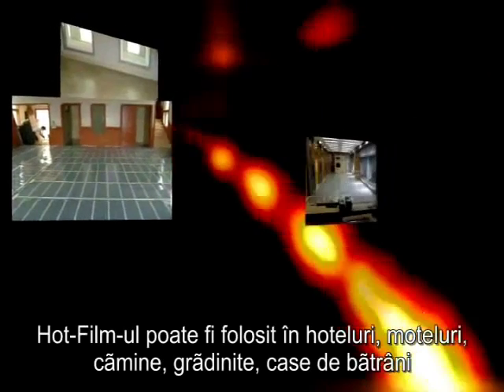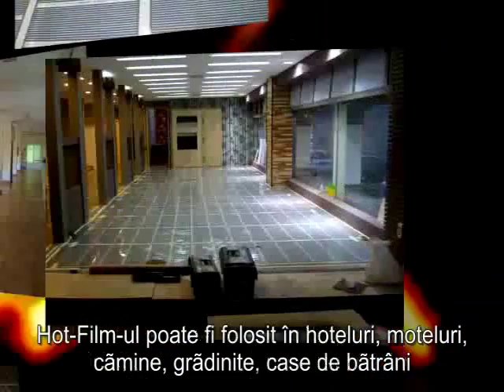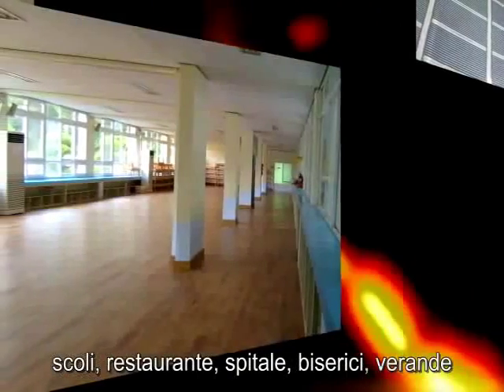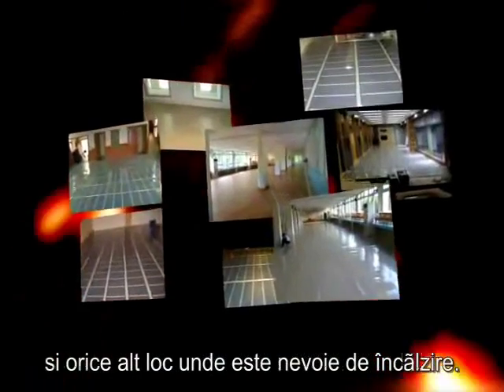Hot film can be used in hotels, motels, dormitories, cottages, kindergartens, elderly homes, gymnasiums, food courts, hospitals, churches, temples, veranda expansions, and any other place where heating is required.